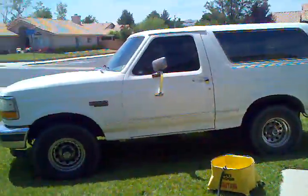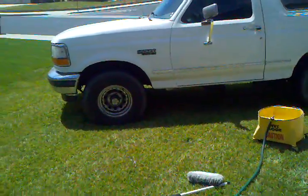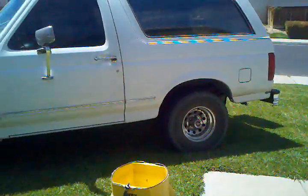Hope you guys enjoyed this video. This is Nezrak — deuces. She looks pretty in the grass too, let me give you guys a good shot. Yeah, don't know what it is about Broncos, but Broncos and grass they go together very well. Again, feel free to like and subscribe, do your part, conserve water — deuces.